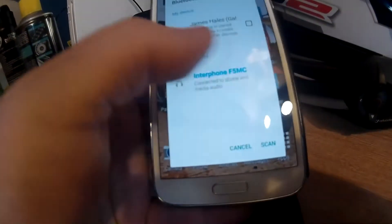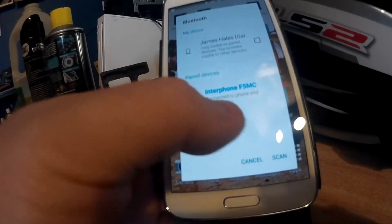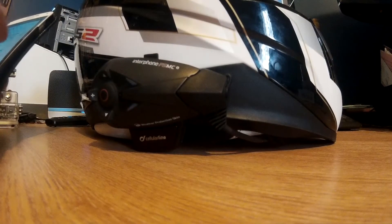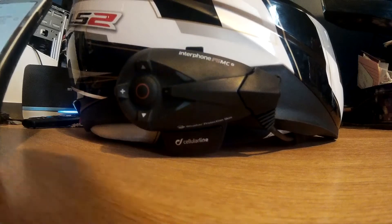It's connected to my Samsung S5. I did have a few issues with the settings on the phone not allowing the interphone to take control. Now it shows connected to phone and media audio. Most important for me is the media audio - if you want to listen to MP3s and control it from the device, it has to have media audio. There was a setting, something like Google services, that was causing issues. But now it's connected, any phone call or music will go through the headset rather than the phone.